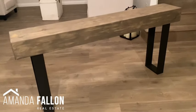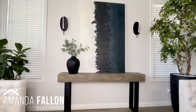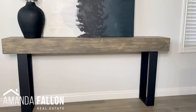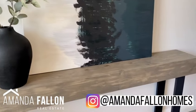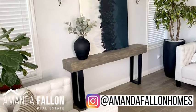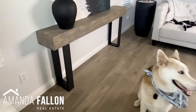I think this sofa table gives you so much bang for your buck. You can customize it to your own dimensions to fit your space better than what you could find at a store, and you can also customize your stain and paint color. It's a really awesome sofa table and very easy to do. If you decide to try this project, tag me in your photos on Instagram at Amanda Fallon Holmes — I can't wait to see them. If you liked this video, please like, subscribe, and hit the bell for notifications on future videos. Thank you so much for watching!